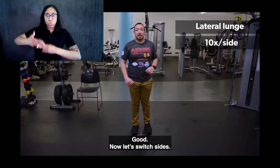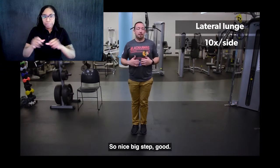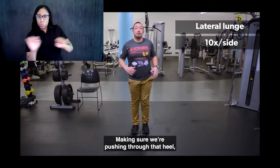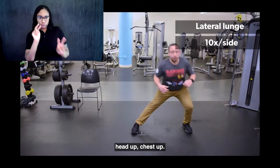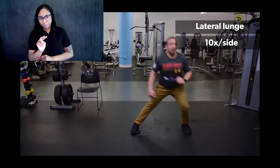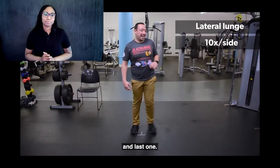Now let's switch sides. Nice and big step. Make sure we're pushing through that heel, using this leg all the way through. Head up, chest up. Nice straight leg on the other side. A few more here. Two more. And last one.